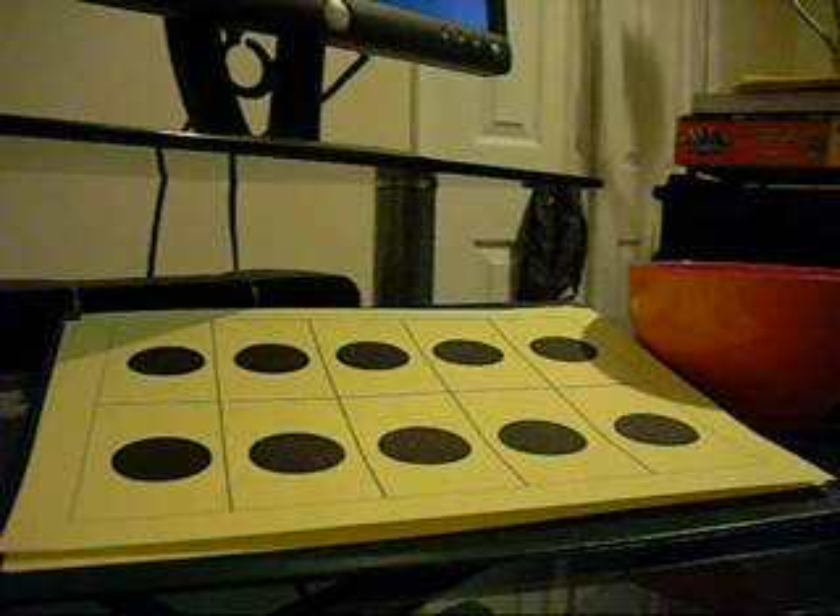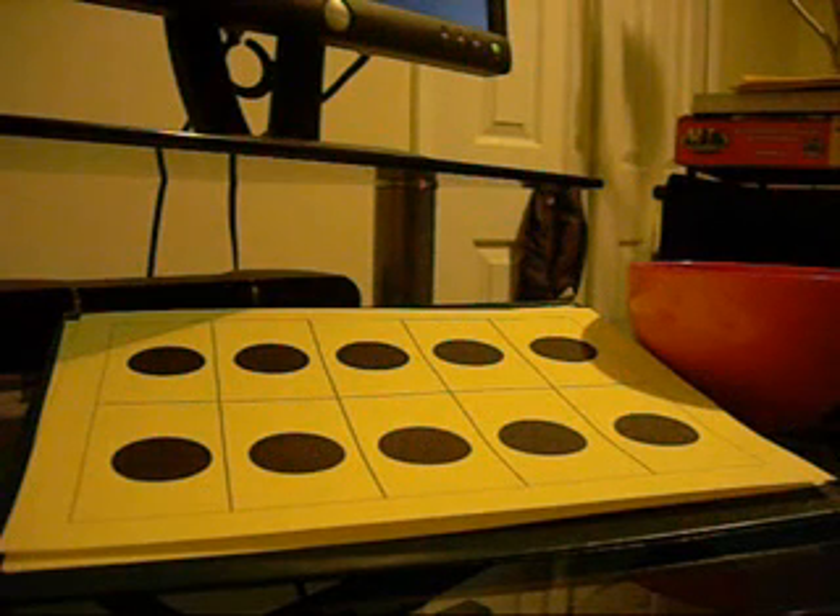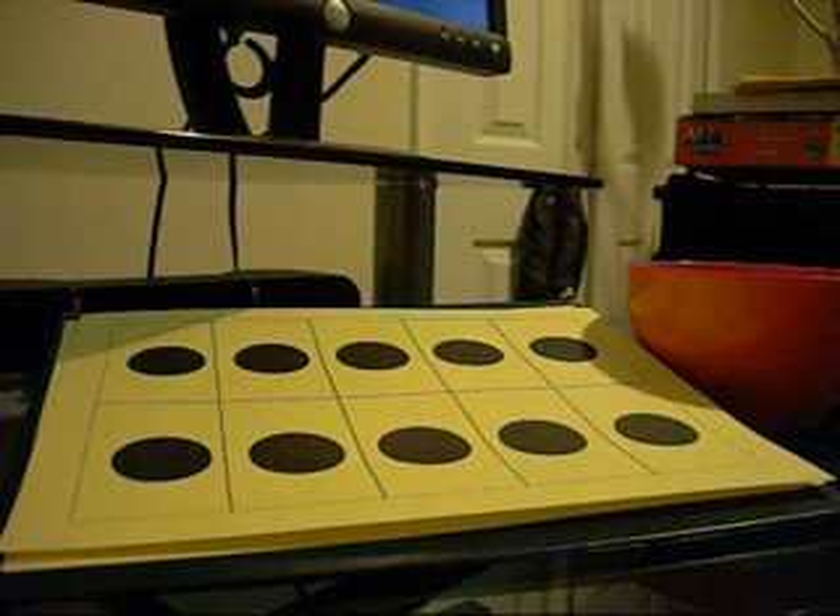Many times, when you ask a child with these difficulties a verbal math problem like what's 7 and 5, a lot of times they'll do one of two things. They'll count that with their fingers, or they'll draw it out as an addition problem on paper — drawing objects, 7 plus 5, and then count it out.